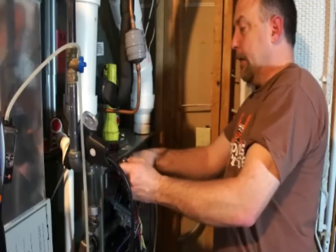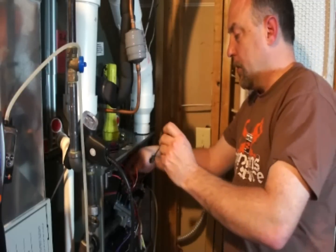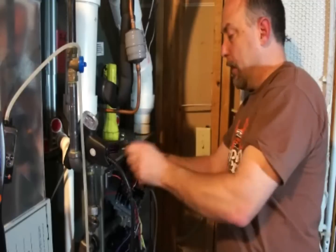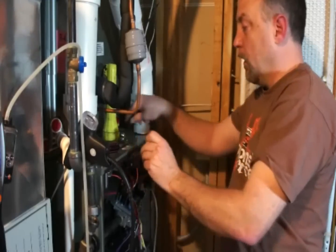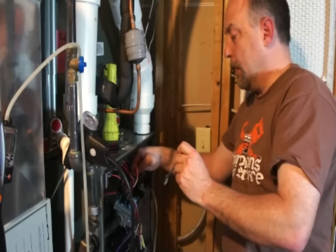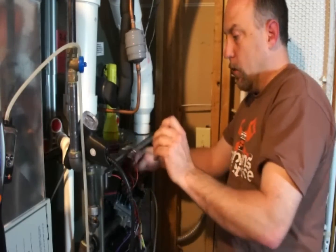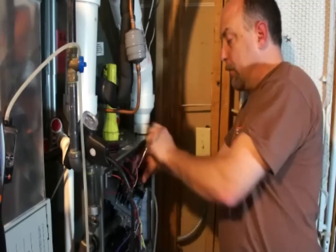Pipe threads are self-sealing, and since these are on the low pressure side of the manifold, we don't want to take a chance at getting any pipe dope in the orifice because that will really mess with the flow. The ones that came out don't have pipe dope on them either.